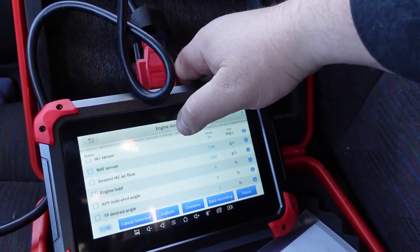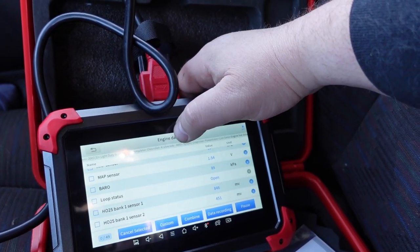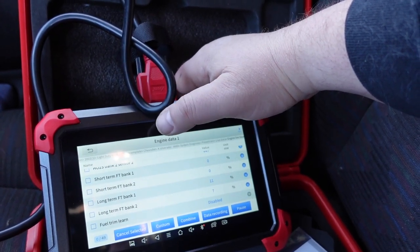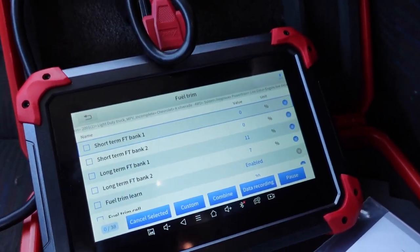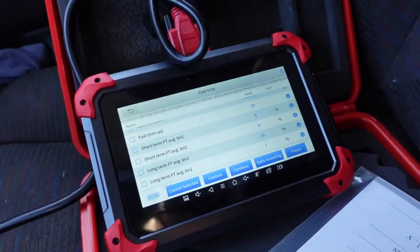Now I just came into the live data. I do like the fuel trim mode — you can go right into it instead of trying to sort it out through all the live data.